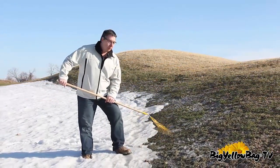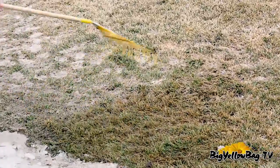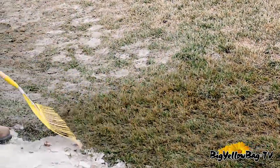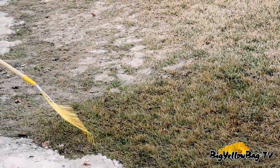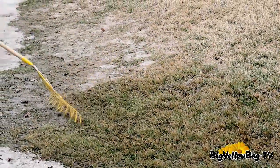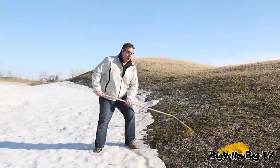Just a simple good vigorous raking will get rid of the mycelium — that's the cotton type stuff that you see on top of the lawn. It allows your grass to stand up and allows moisture to get down into the soil when we do get some nice warm spring rains. A vigorous raking does wonders for a fast recovery of your lawn.